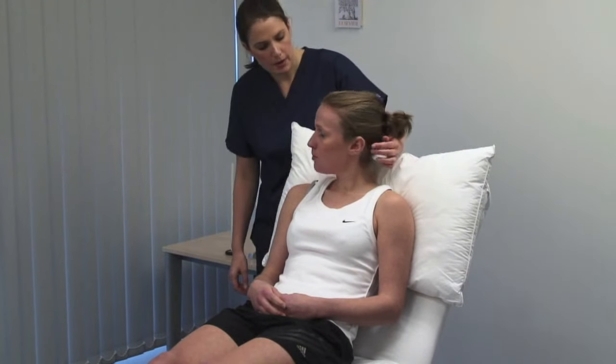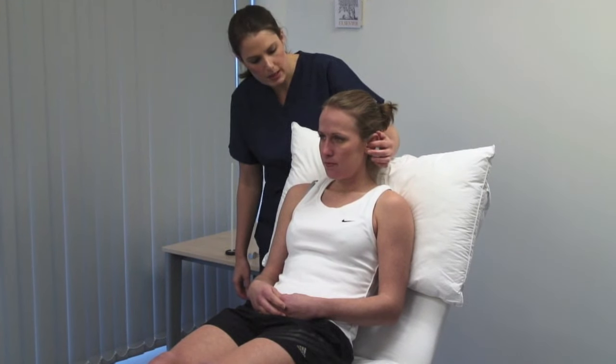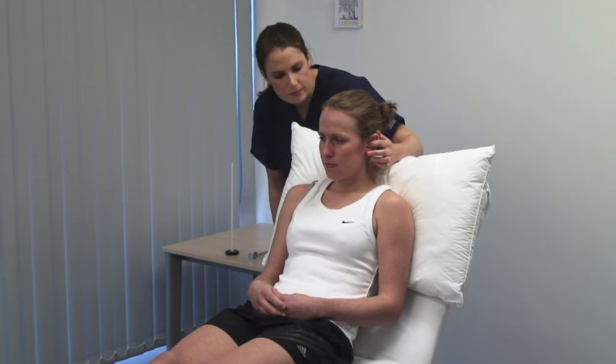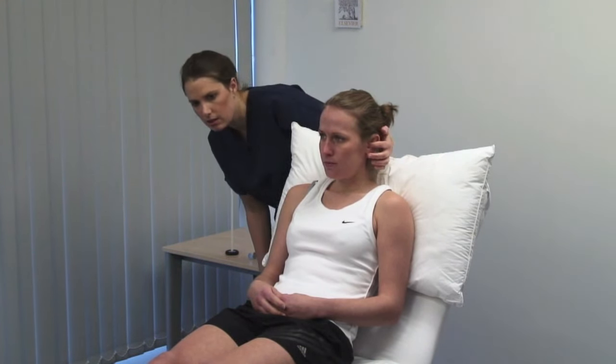Stand behind the patient for the whispered voice test. I'm going to whisper in your ear. Please, can you repeat after me what I say? Mask hearing in the contralateral ear by rubbing the tragus. Use a variety of numbers and letters and perform the test in a quiet room.